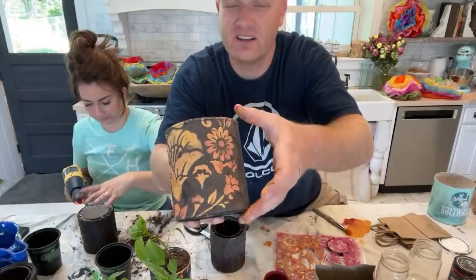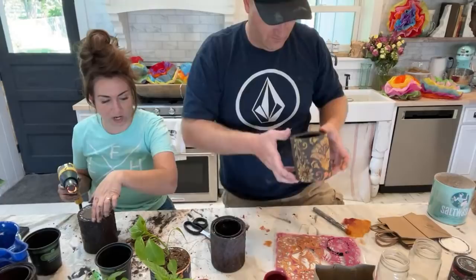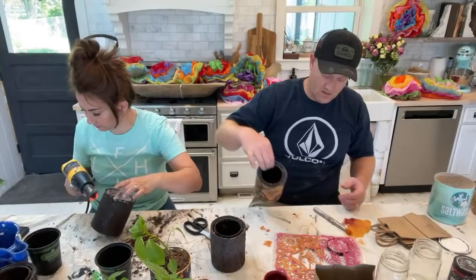Leslie, tell your daughter happy birthday! The best part is I just salt washed right over the label.